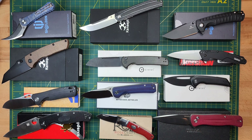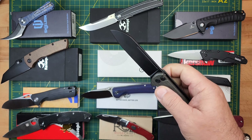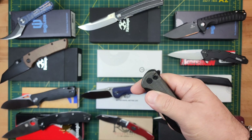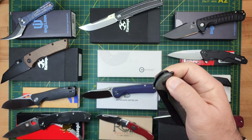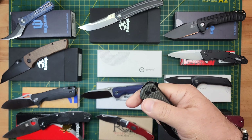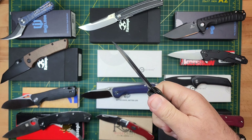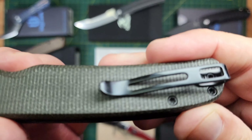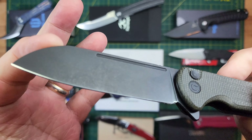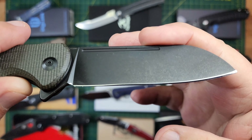I'm going to start with the Sabibi Chevalier — clearly I'm not saying that right. It's got a nice fuller, and you can thumb flick and backflip it. You can reverse flick it as well. This one has been carried a little bit, but there's no real wear on the clip. It's got great micarta. I have polished the blade, reprofiled, and put a polished edge on it. It's wicked sharp.